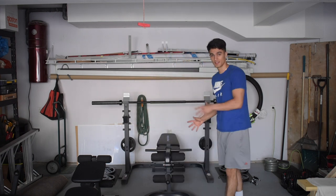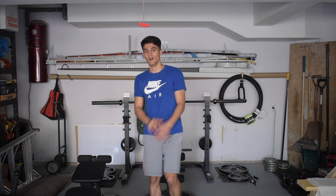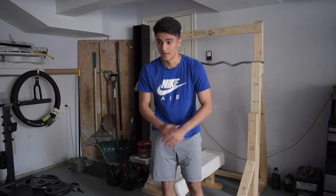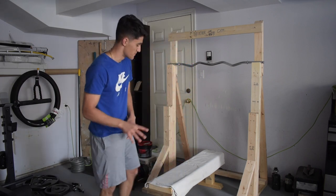Hey, welcome back YouTube! It's a beautiful day out here in Toronto, Canada. Today I just finished setting up my home gym, as you can see in the background and on the sides. Ever since the pandemic started, I built my own home gym because you couldn't go to the gym. For basically under a thousand bucks — around nine hundred dollars — I'll break it all down. Make sure you like this video and subscribe to my channel.